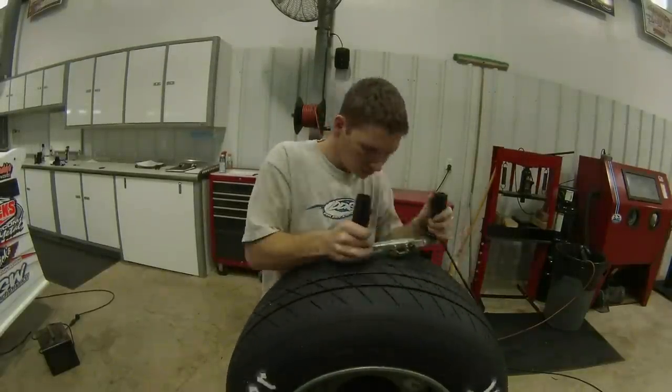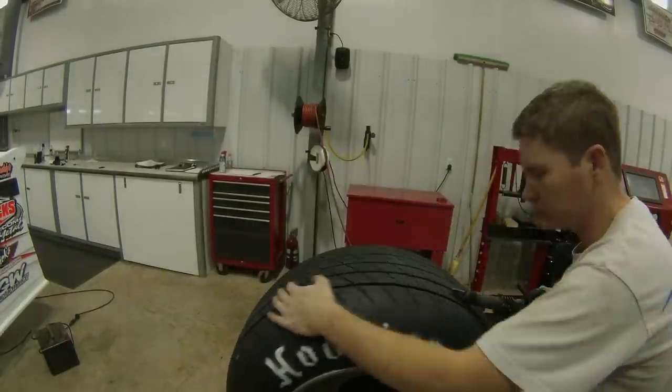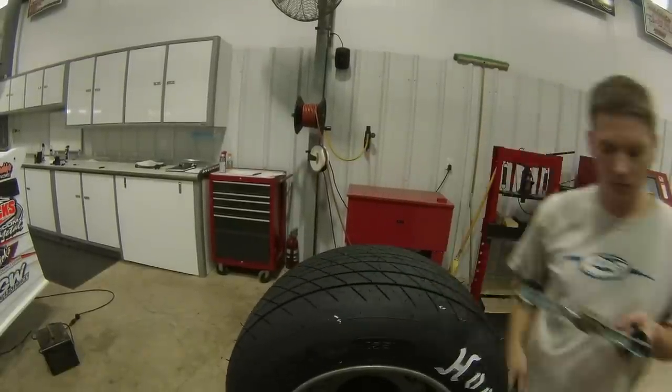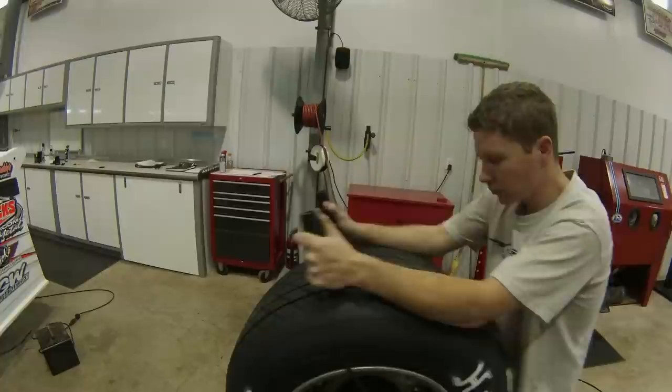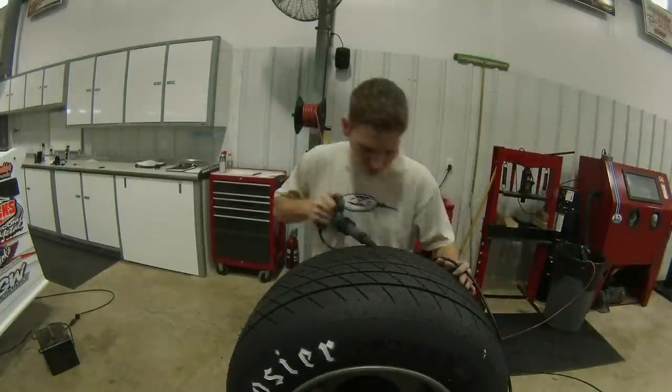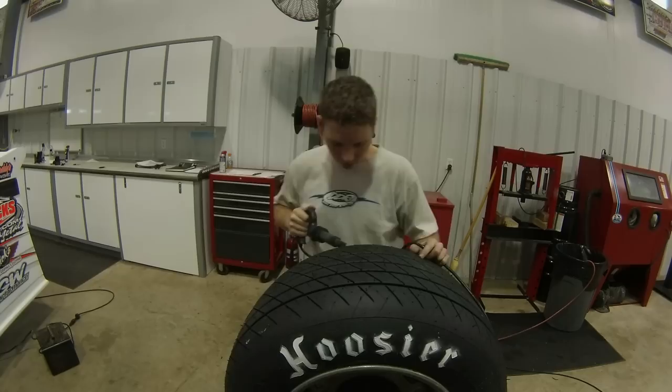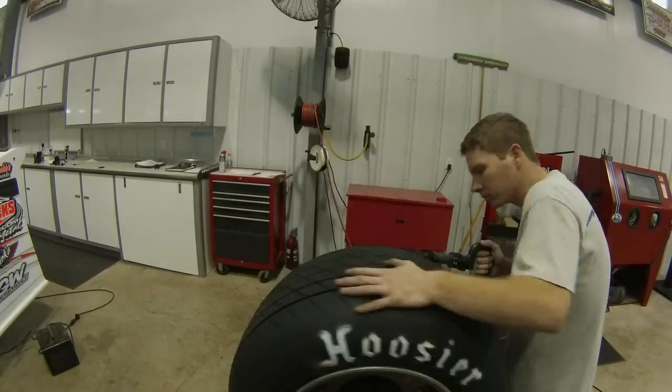You just set them at the right depth — don't go too deep, don't go to where you're cutting the inner part of the tire. Right here I'm coming back with the iron and making my single sipes across my inner blocks. That Van Alsting tool works really good — you should invest in one if you do a lot of multi-grooving.